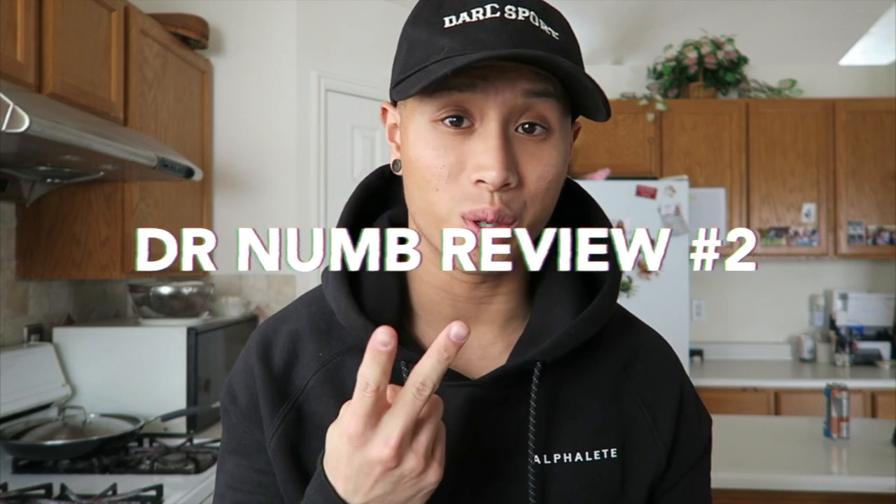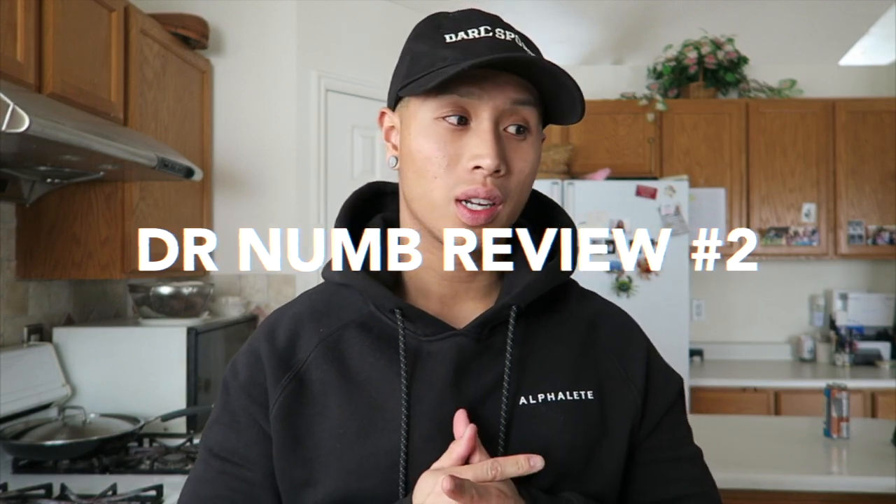What's going on YouTube, thank you so much for tuning in to today's video — this is my Dr. Numb review number two. I did my first video on it, I think that was like two weeks ago. You guys can check that out, I'll put it in the description or at the very end of the video. This is my second review and I'm going to be finishing up my leg tattoo.